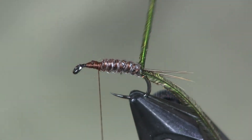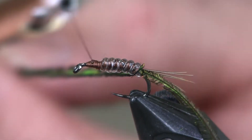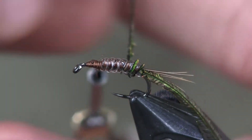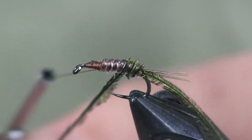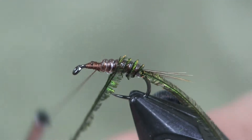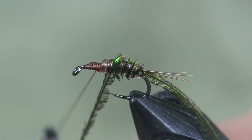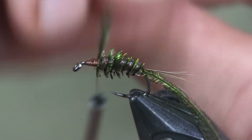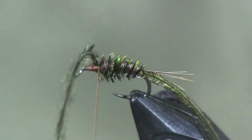Now we're going to come in with our peacock herl. I'm not going to pull too hard or I'll break it. I'm going to rib it right in between the grooves created by the vinyl rib, wrapping it right up to the head, and tie it off.